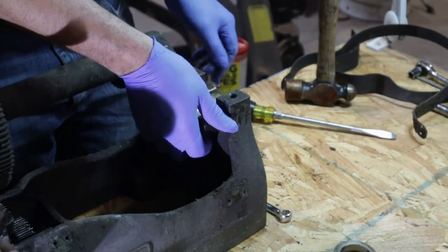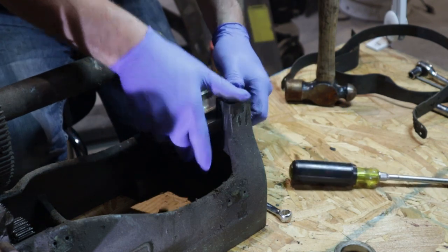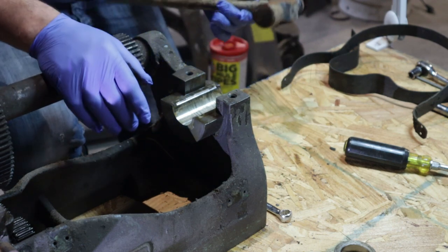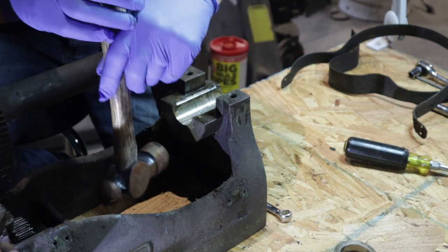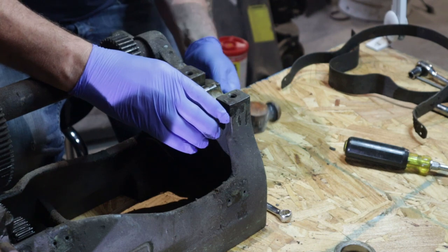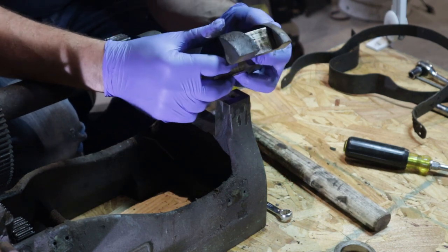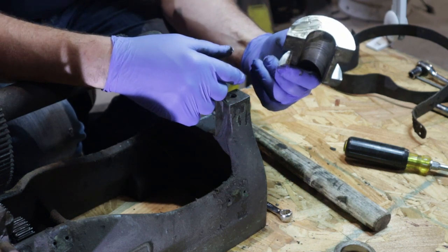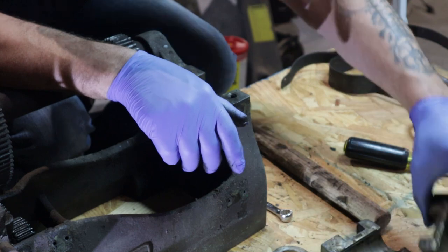Now we can get this lower journal out. I'm looking for slop of any kind in this stuff. If I have to love-tap it out a little bit, it makes me happy. Everybody's going to give me hell for using a metal hammer on this, but I'm barely touching it — just enough to get it moving. And there you have it. It's kind of neat how they used to do those.